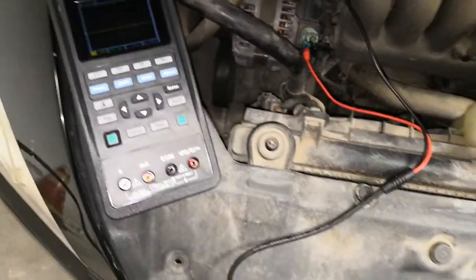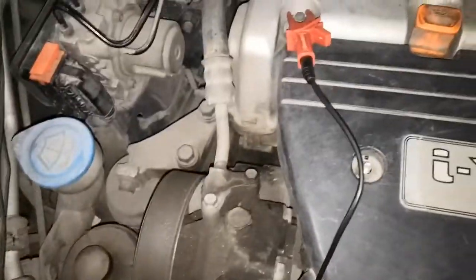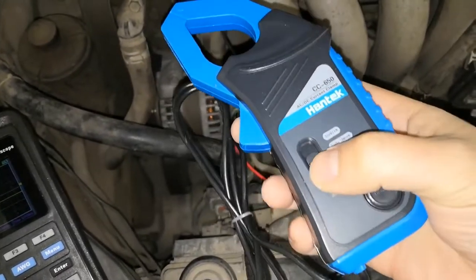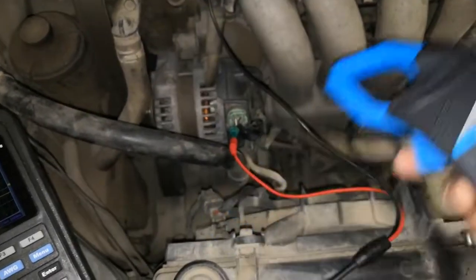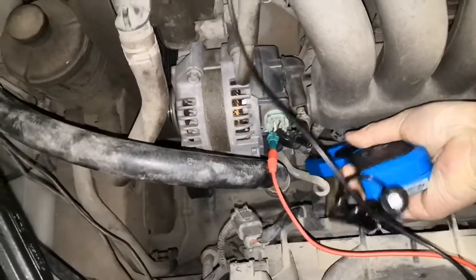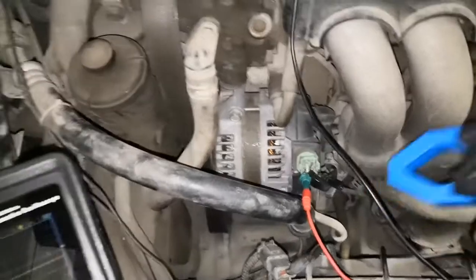Prepare a test lead connected with back pinning probe and a clip first. Probe the signal wire of the alternator connector, connect the negative clip to earth point, then turn on the current clamp and place it around the alternator output positive lead.